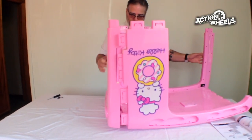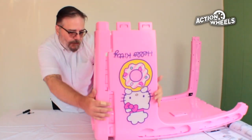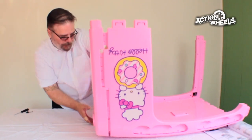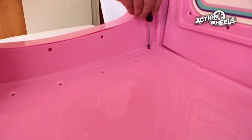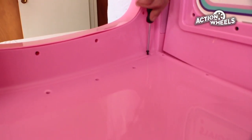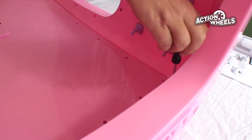Assemble parts 3, 4, and 7 onto part number 6, which is the roof, until they all click into place. Install the two screws until snug to lock the parts together. Do not over tighten the screws.